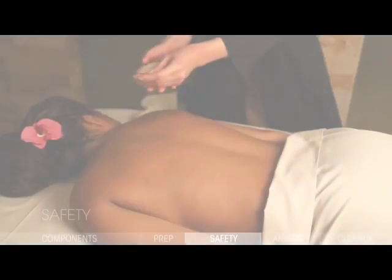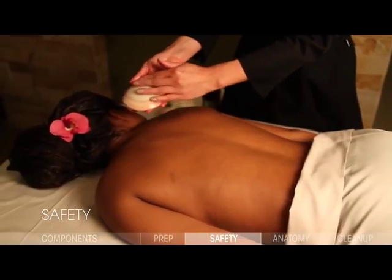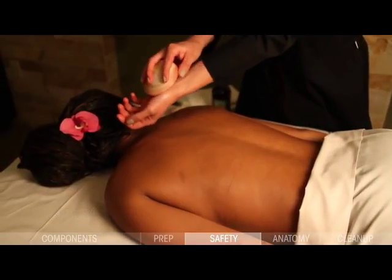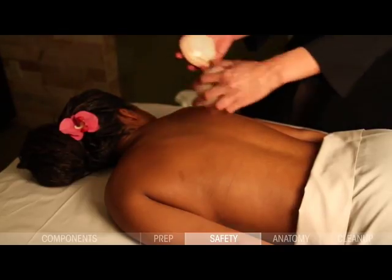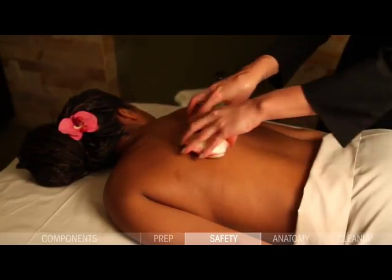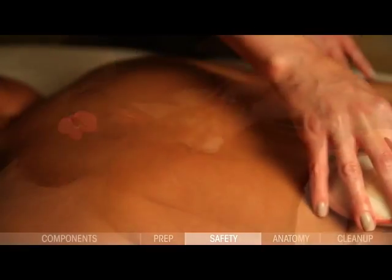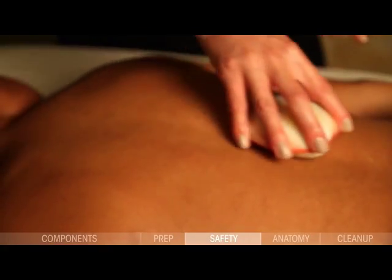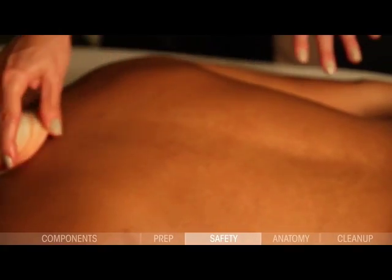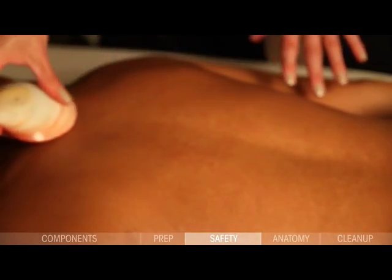Before using lava shells on your client, always test the temperature first with your hands, then with another area of your skin. Always ask the client if the temperature is comfortable, or instruct them at the beginning of the treatment to advise you if it feels too warm. When you test the lava shell on a client, first make sure you tell them you are placing it on their skin, then gently touch the lava shell on the skin while moving it.